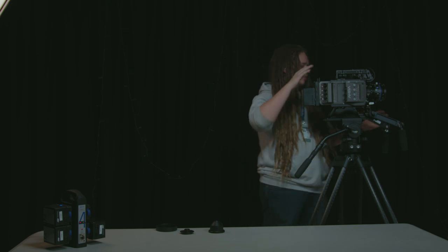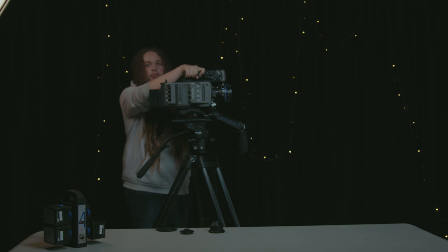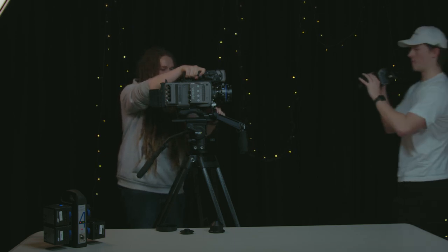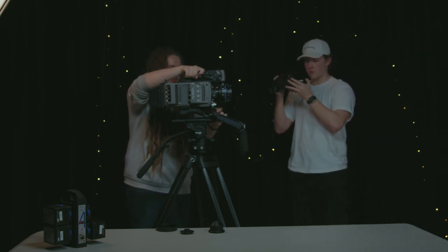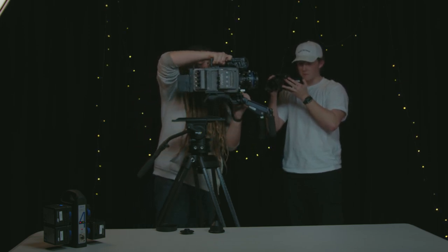Next step is actually taking it off the tripod. We have a release latch on here which releases the camera from the base plate that attaches to the tripod — our quick release — which lets us easily go from tripod mounted shooting to handheld shooting.